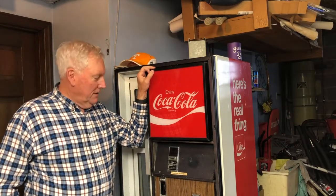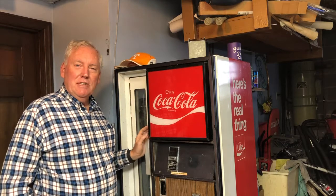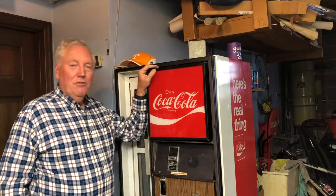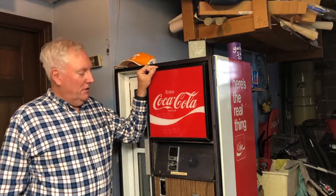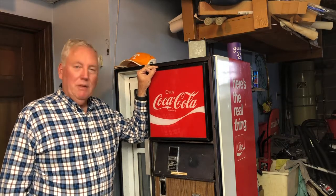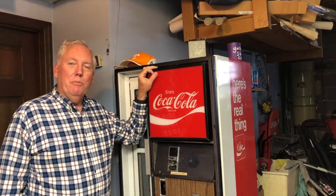Hello, Cavalier Coke Machine friends. If you saw my first video, you know this is a 1972 C96, and after 48 years, the compressor finally died, and I'm sad to say that the machine went hot this past fall. This little video is going to be about my project to replace the chiller unit and to bring this old girl back into operation. I hope you enjoy it.